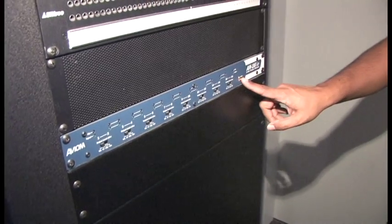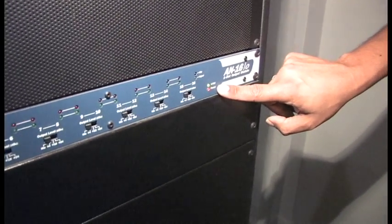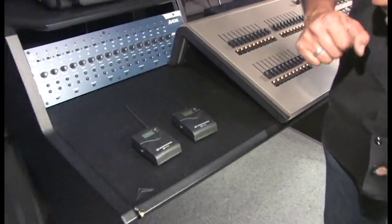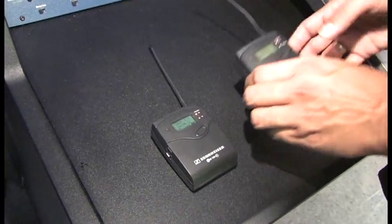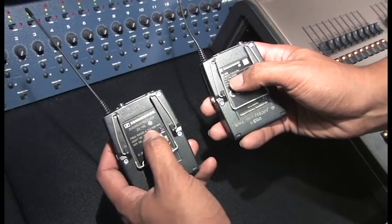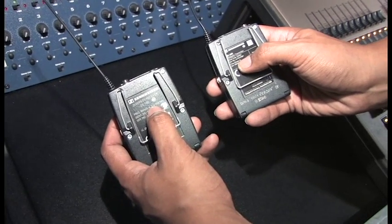When the show is completely over and we're all done, we want to make sure to turn off the input module in Studio B at the desk so that these units aren't on constantly. In order to make sure that we're getting a signal from the anchor's wireless transmitter to the receiver, we need to make sure that the receiver and transmitter are both set to the same frequency. First, we want to make sure they're both in the same frequency range — this one's frequency range A, and this one is also frequency range A, so they are both compatible.